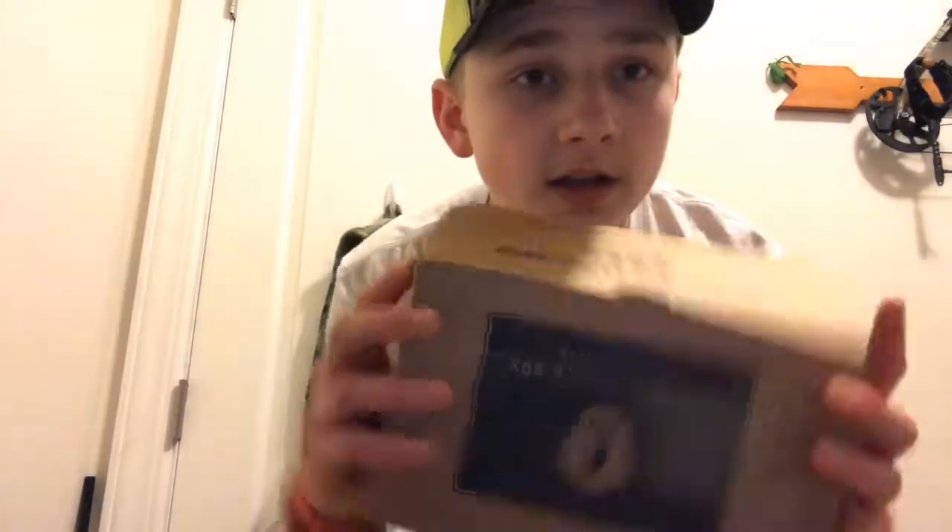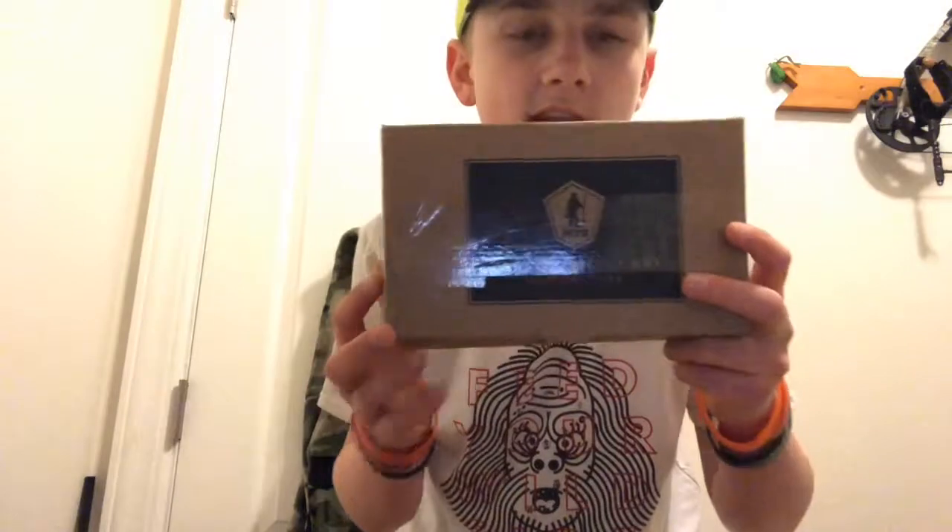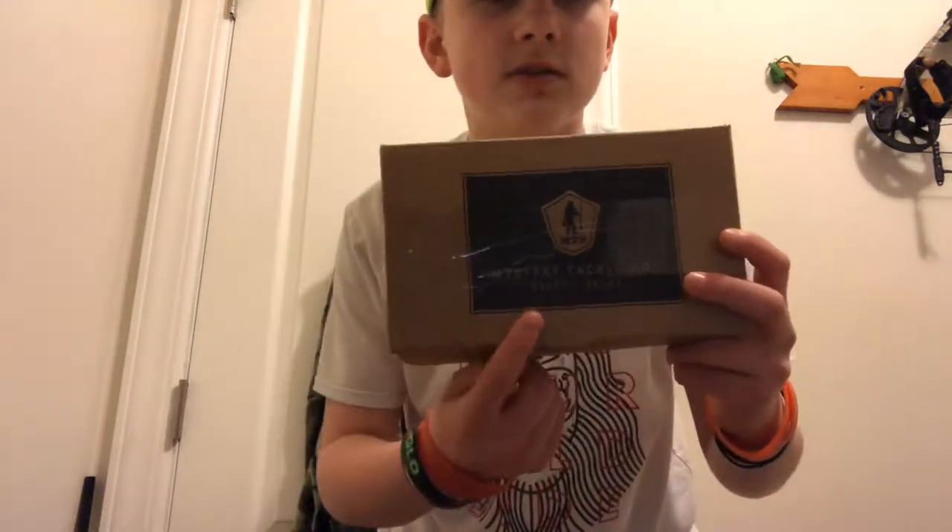That's pretty much it for this video guys — I hope you enjoyed my first MTB unboxing. This is the regular box. When I ordered the subscription, they gave my first box eleven or twelve dollars off. Check them out — I think they're still having that deal. You can also use YouTuber codes to get your first box pretty cheap. Make sure to like and subscribe — see you next time!